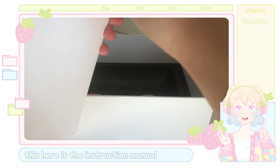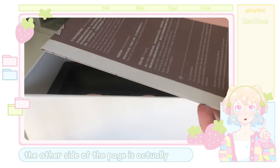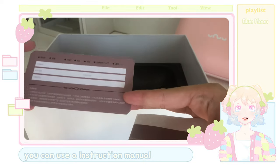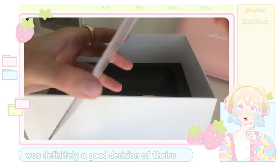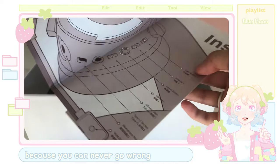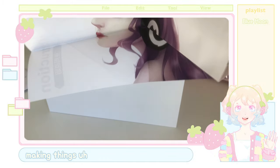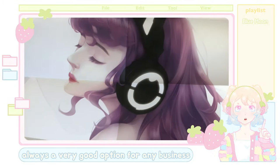This here is the instruction manual, and you'll notice that the other side of the page is actually the same image from the front of the box. So basically you can use the instruction manual as a poster, and I think that was definitely a good decision on their part, because you can never go wrong with posters — and making things have more than one utility is always a very good option for any business.